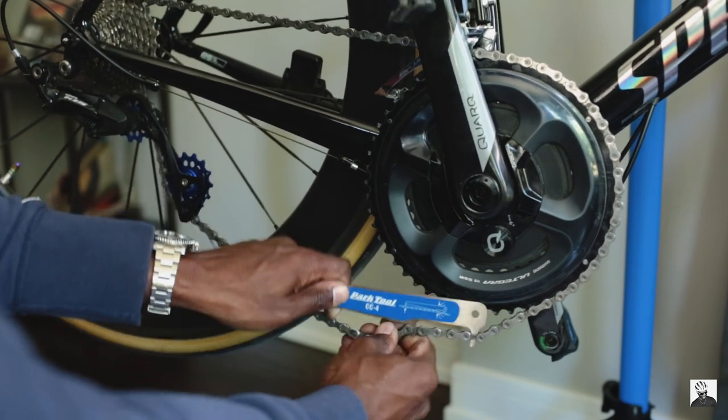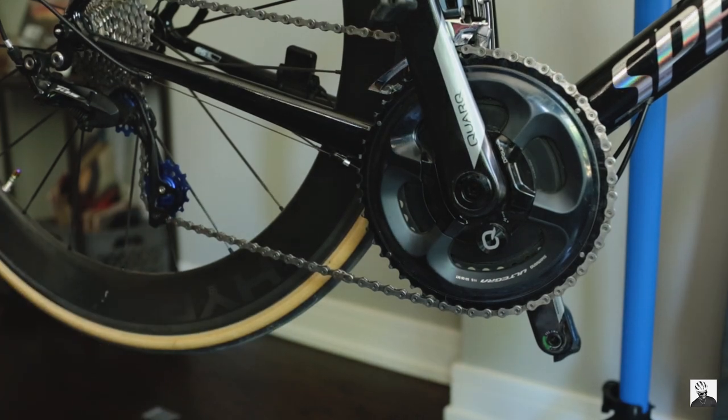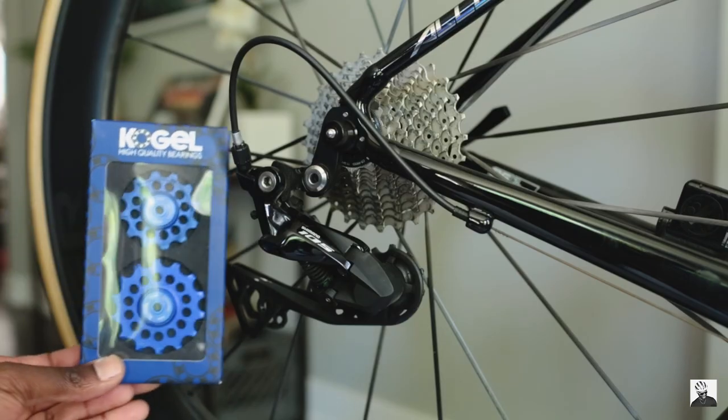About the ceramic bottom bracket — I don't really have a lot to report. The bearings are ceramic; I chose the road version over the cross version, which I believe has a couple more seals to prevent dust and debris. So far, after 2000 miles or 3200 kilometers, the ceramic bottom bracket is still spinning as freely as it was when I first purchased it.